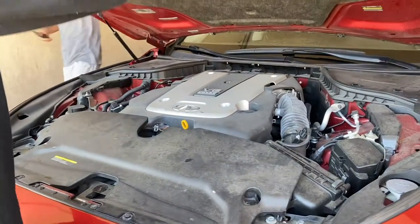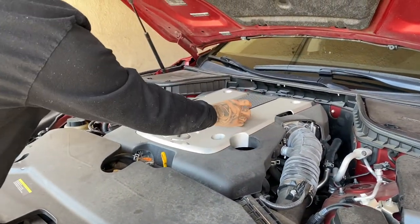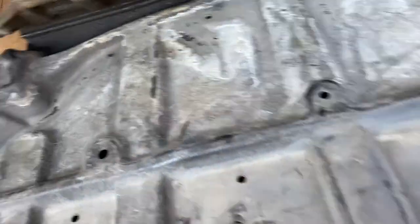Alright, we're gonna take out the oil cap just for better airflow. Looking underneath, there was a tray but the tray was taken off a long time ago. There are about 12 of the 10 millimeter bolts to take out.